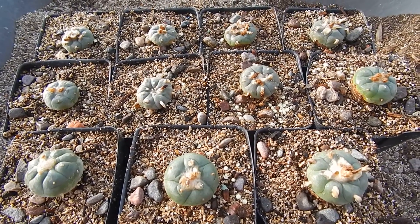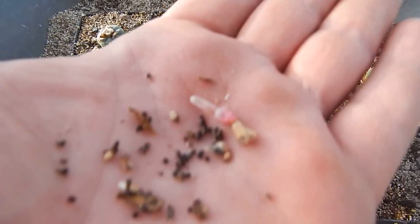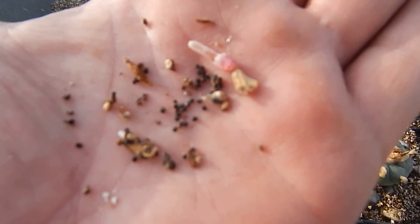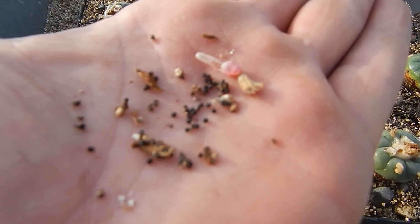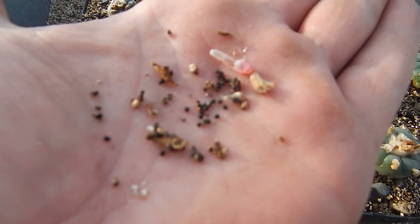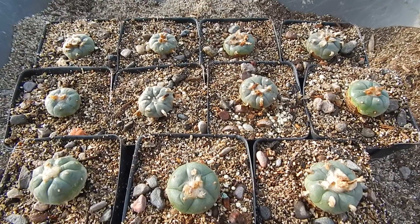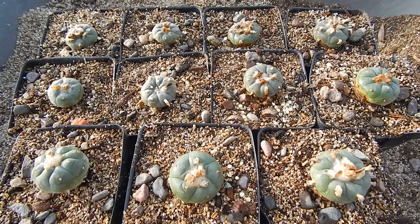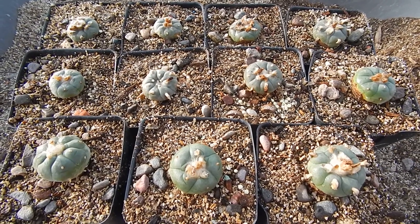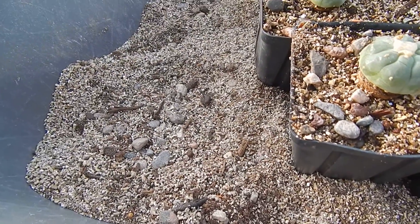I just harvested some seeds from the pink fruit pods — got quite a few there. You can see the soil I use for these is a really fast-draining mix.